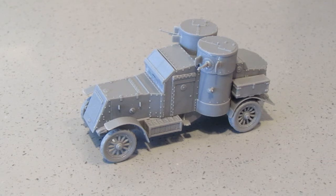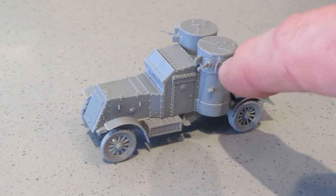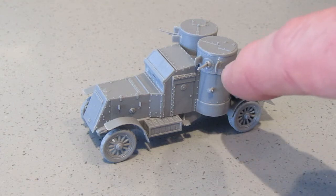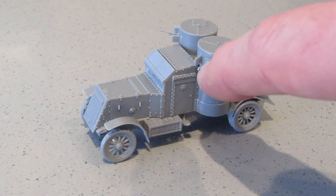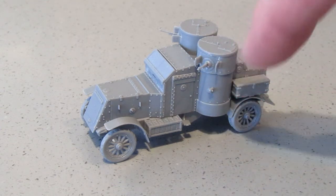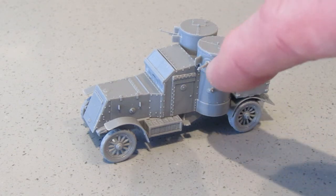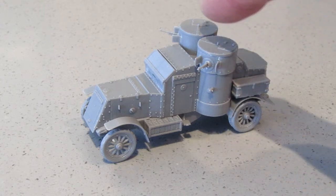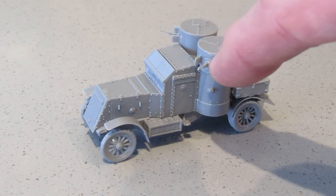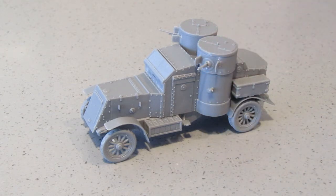I noticed in the box that you could do a different setup for the machine guns. There's the gun, then the slot for the housing, and two semi-circular parts that aren't quite complete semi-circles. But there were also two parts that were complete semi-circles with just a slot for the machine gun to fit in — I'm not sure why those were in the box; there must be another iteration you can do.